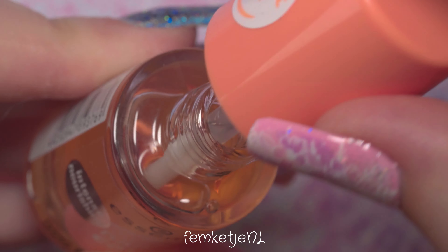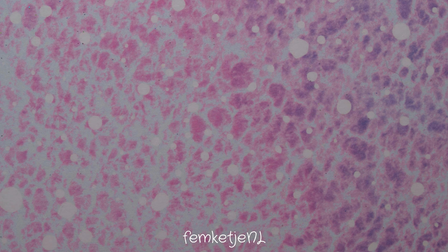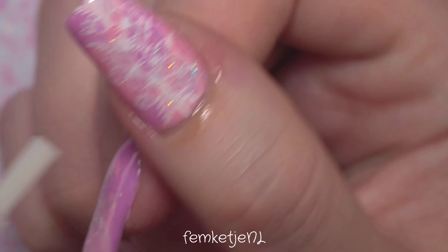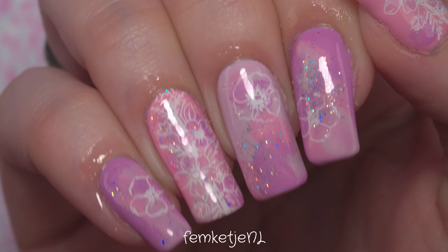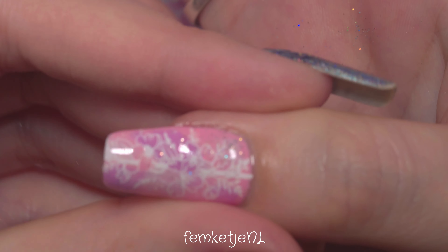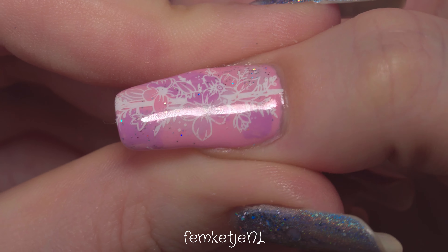This was actually a really quick and easy design. I added a top coat once I was done with the stamped images, and after curing for 30 seconds I went in with a cuticle oil by Essence Cosmetics — I really love it. It smells like candy, it's so sweet, and a little goes a really long way so one bottle lasts a long time.